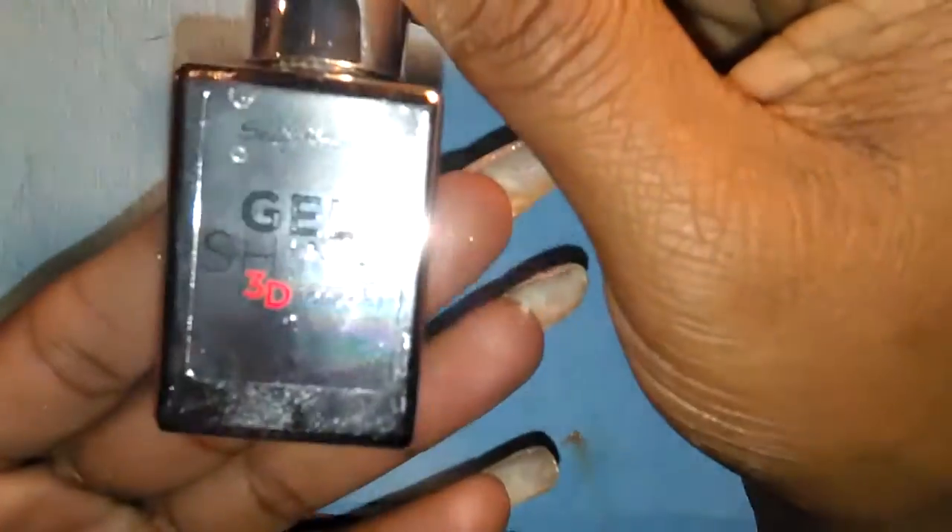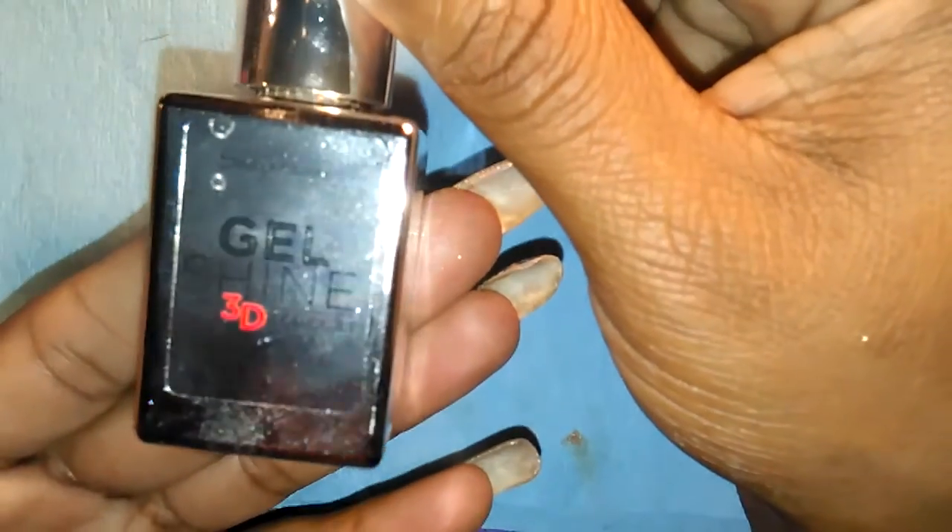I used my holographic silver top coat, and I used Sally Hansen's Gel Shine 3D top coat.